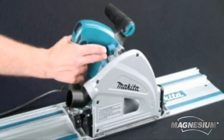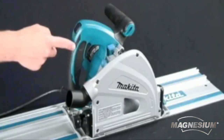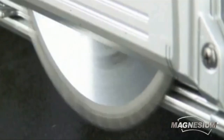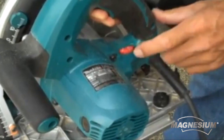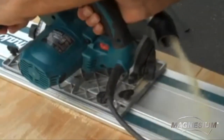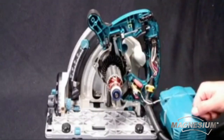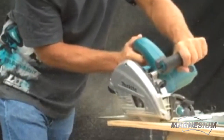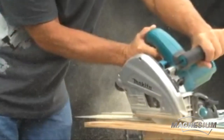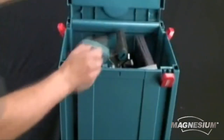The large two-finger trigger and the ergonomic rubberized handle provide additional comfort. The SP6000J has a soft start feature for smooth start-ups and a variable speed control dial for optimum performance in a variety of soft and hardwood materials. The electronic speed control and powerful 12-amp motor are designed to maintain constant speed under load, even under hard and thick materials, creating a smooth and splinter-free cut every time.